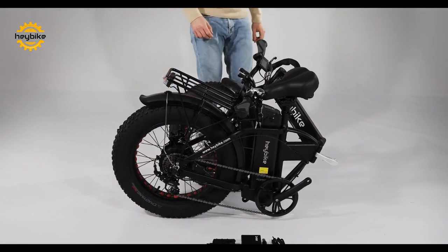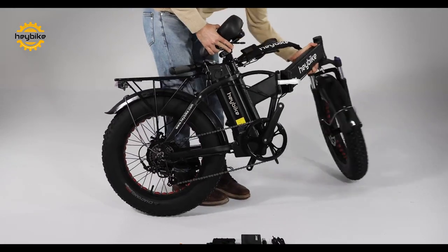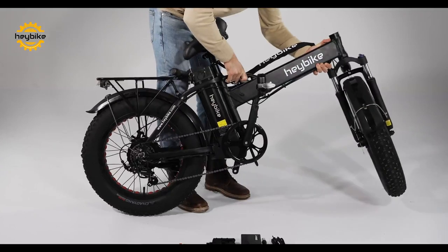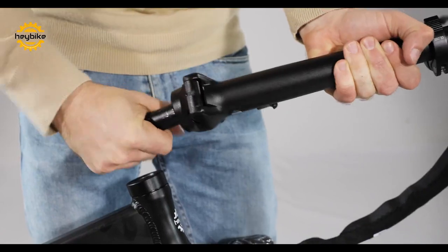First, swing the front tire out and into place. Use the silver locking mechanism to ensure that the frame is locked in place.